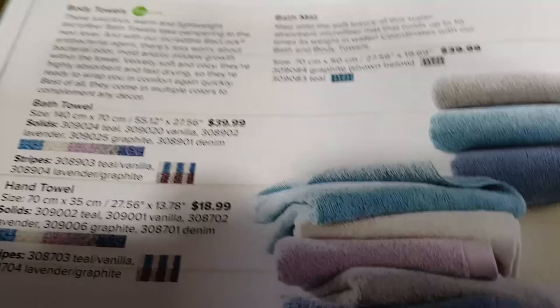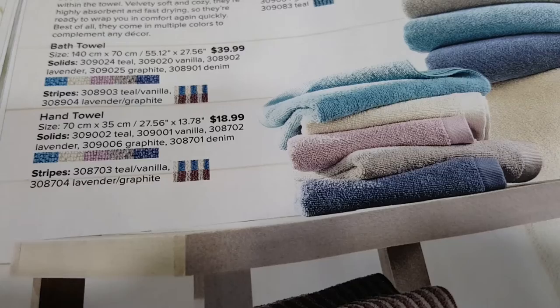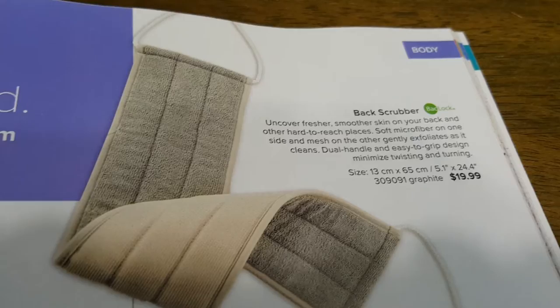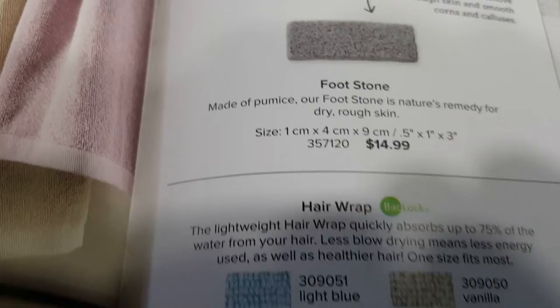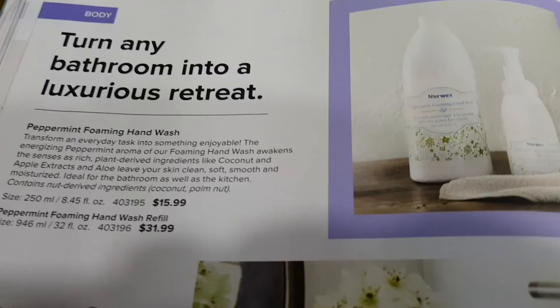Bath towels are really nice — I just gave one away for my $50 shopping spree when I reached 500 subscribers. Once I reach 1,000 subscribers, I'll be giving away a $100 shopping spree. Keep your eyes open — go back to this video, see what you'd like, and subscribe because I'm looking forward to giving away another shopping spree.